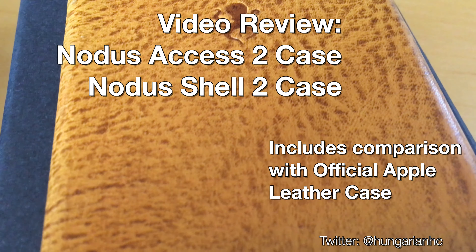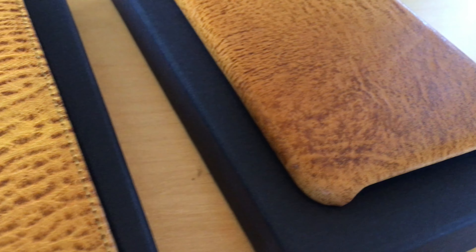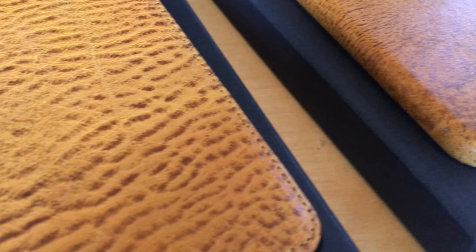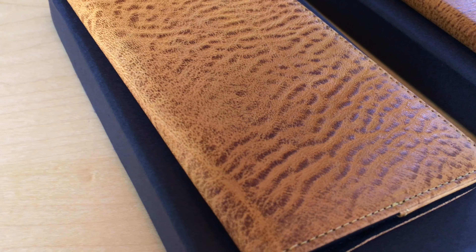These two cases are the Notis Access 2 and the Notis Shell 2 case. Both are available for the iPhone 6, 6S, and Plus series of phones. I'll be taking a look at them with an iPhone 6S Plus, and I'll also compare them to my official Apple Leather case, which I've been using until I got these two.